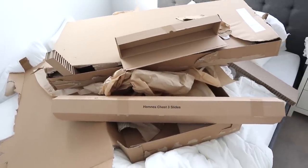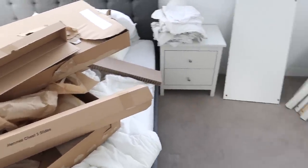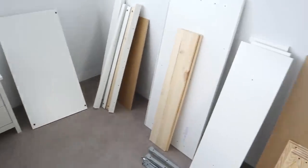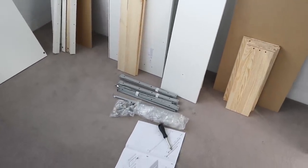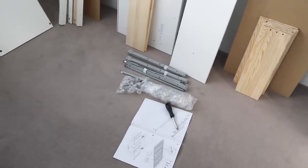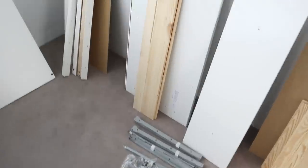Unboxing everything was a little bit of a project in itself, but I have all of my pieces now so I'm ready to start building. I'm a little bit intimidated to be honest, because I feel like this is going to take quite a while. I'm definitely going to need some breaks in between, but let's get started.